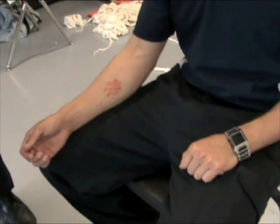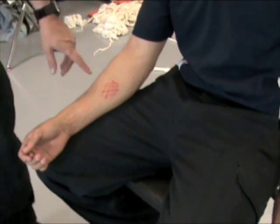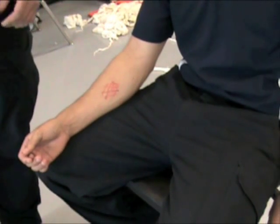This skill is going to demonstrate bleeding control and what we do for typical bleeding patients. We've put a little red mark on Brian's arm here to show an area of injury.